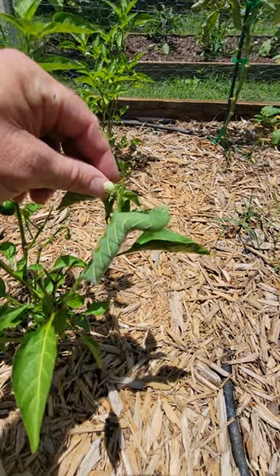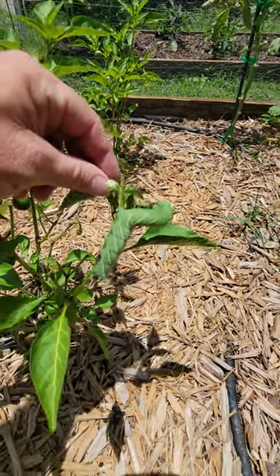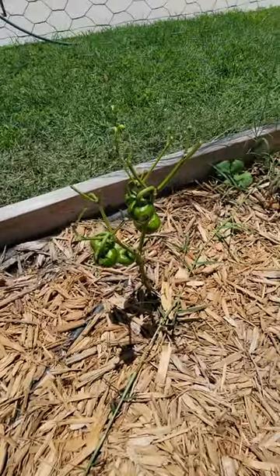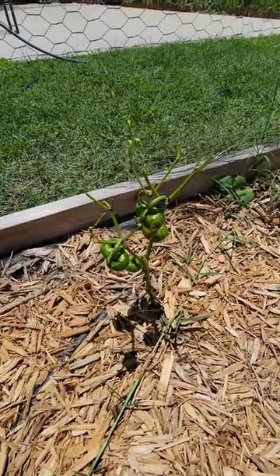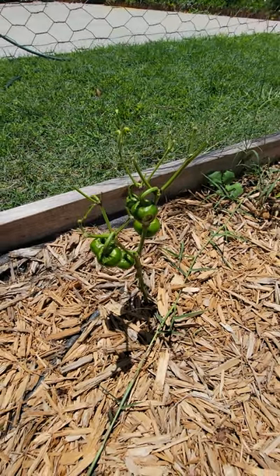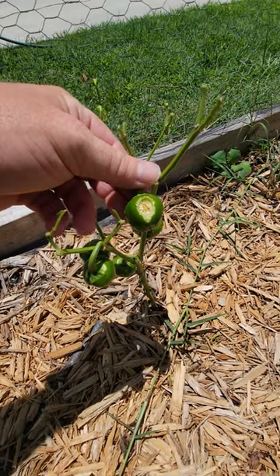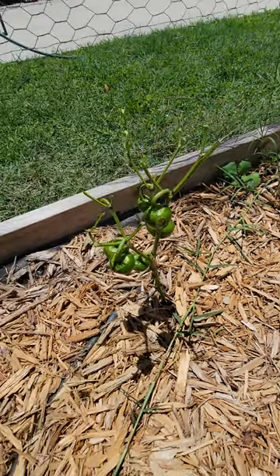We need to check and make sure there's not any more. This is why you need to check the plants every day, because this plant — every single leaf was eaten within a single day by one caterpillar. He even got the pepper. Man, it was doing good too.